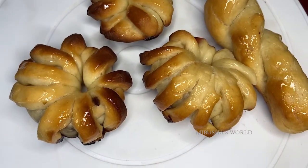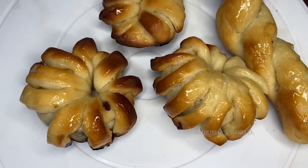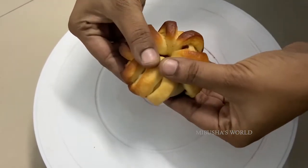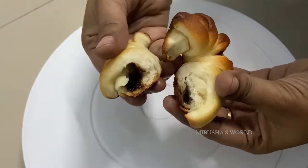Hi friends, welcome back to my channel. I am Mibusha. Let's talk about a different snack recipe. We can use jam in Nutella and we can use a snack in Nutella. So let's see the video.